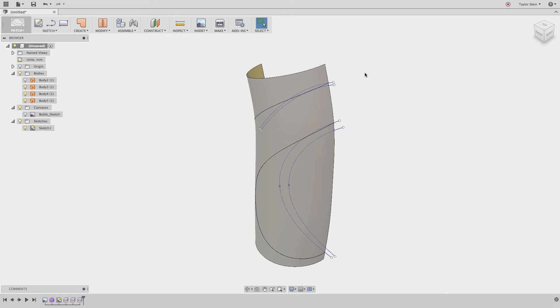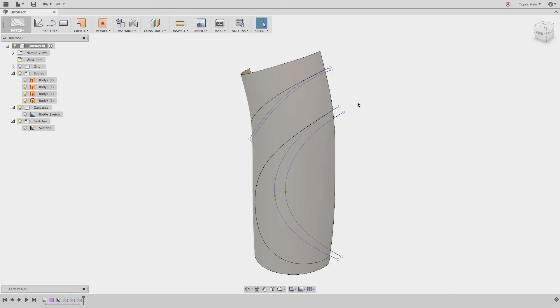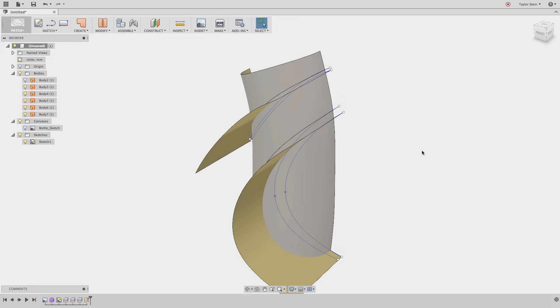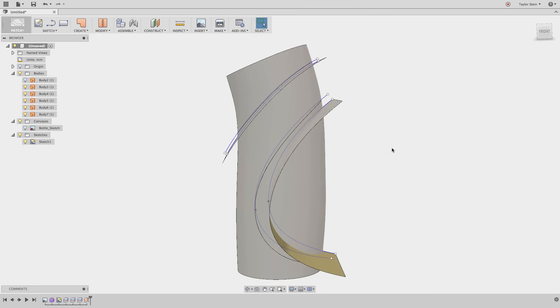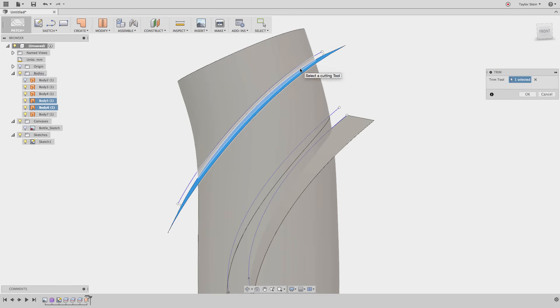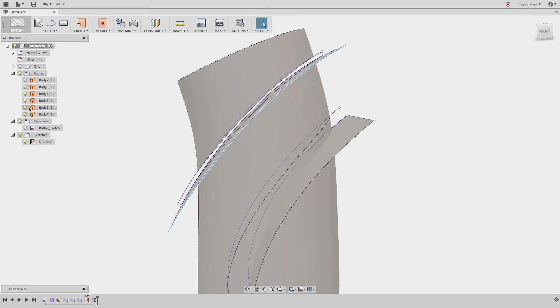This time, instead of splitting the body, I'm going to create surfaces from these curves. In the patch workspace, you can extrude just curves — you don't need closed profiles like in the model workspace. Under the Create drop-down menu, I'll choose Extrude, select these two bottom curves, and drag them out until they extend all the way through my model. This is known as overbuilding. Now I can use these to trim away the material I don't want. Under Modify, I'll choose Trim. I need to choose my trim tool — this surface — and then select the blank areas to remove, which is this thin region. I'll hit OK and it removes that surface. I'll hide Body 6 and do one more trim with the bottom surface — this is my trimming tool, and this is the surface I don't want anymore.